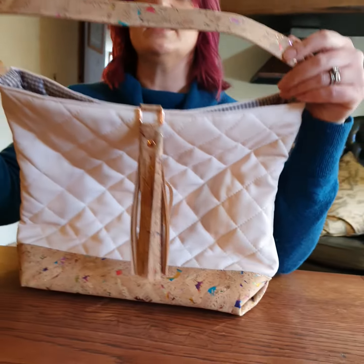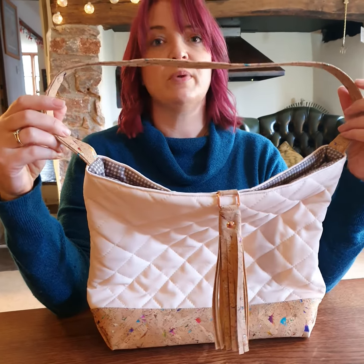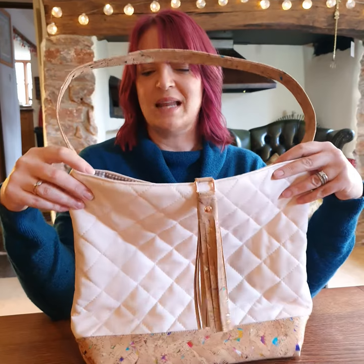The strap of the bag is this beautiful rainbow cork as well. It's not an adjustable bag but it's the perfect height to be worn over the shoulder, and it's got a nice slouchy feel.